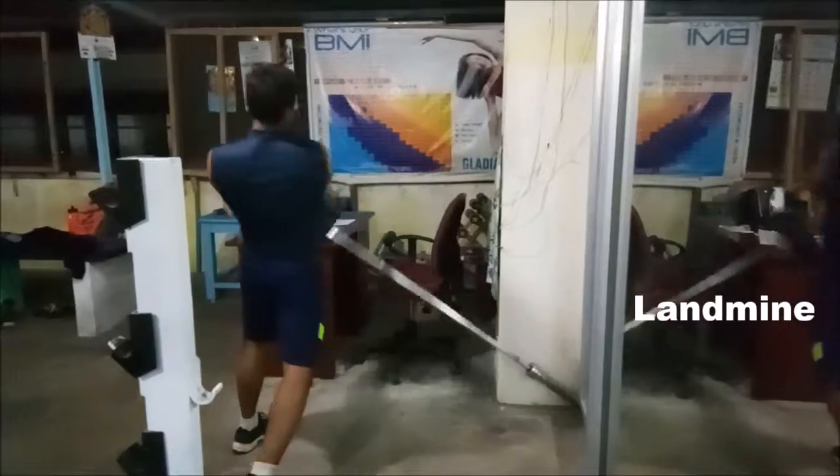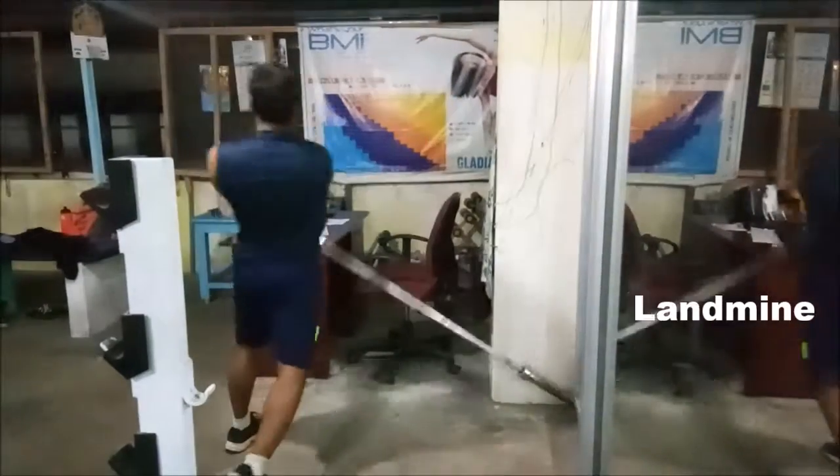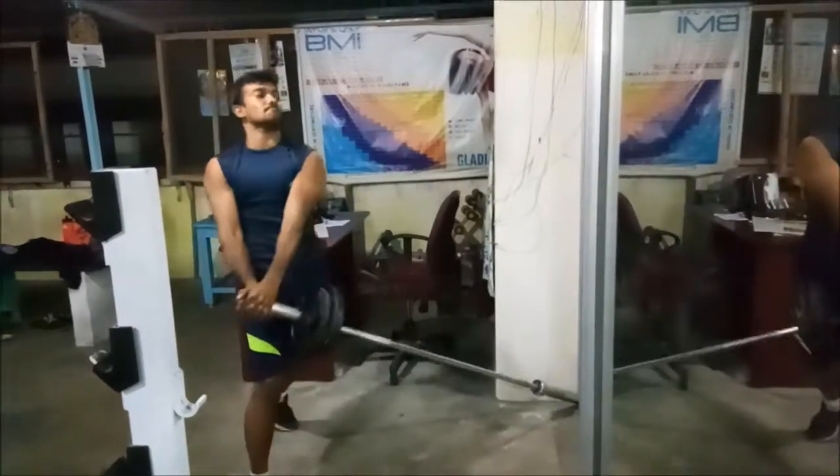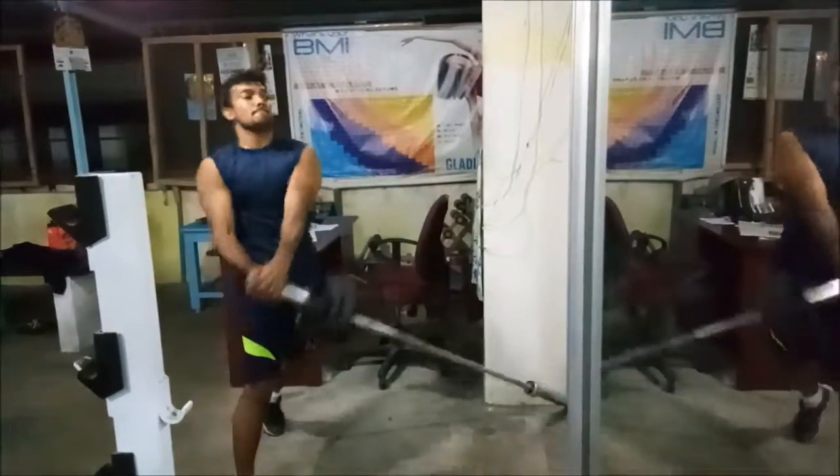This is your landmine. Watch how I twist my body — the feet movement is also nice.